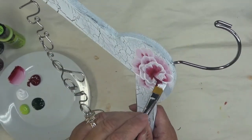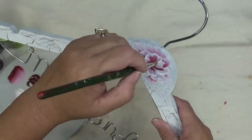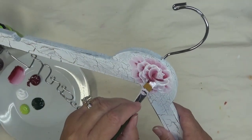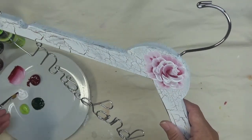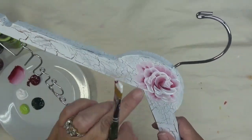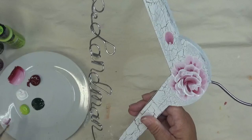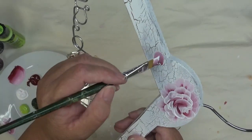You have to be careful when you're painting on the crackle because sometimes it can lift. I did the crackling earlier today and it had plenty of time to dry, but when you put new paint on it you just can't overwork it. The crackle medium will also put some cracks in your design, which is fine — I think it makes it look old, which gives it a neat look.